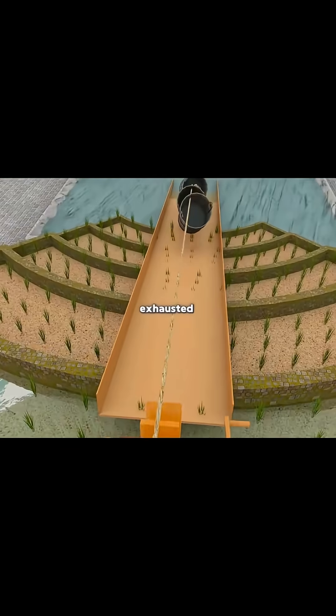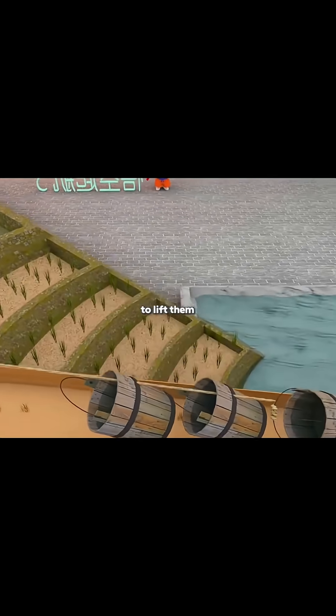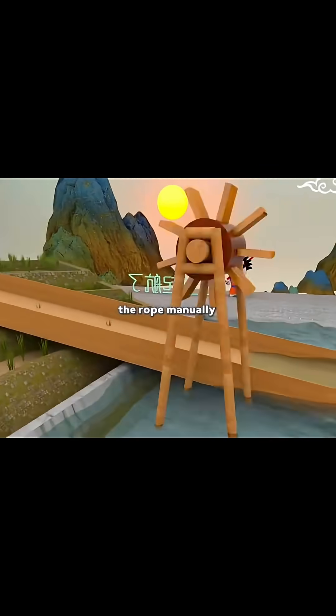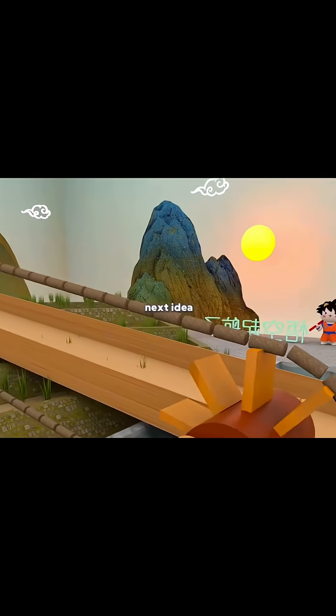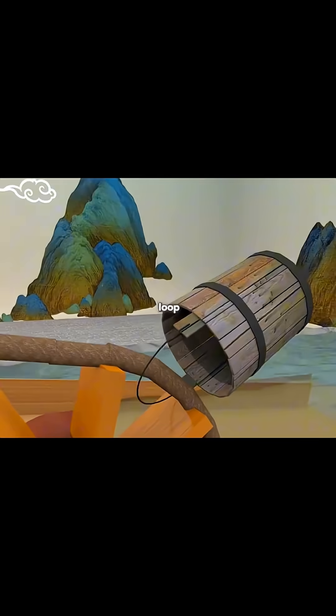Your arms ache, you're exhausted, so you install a pulley like the ones used to draw water from a well, using leverage to lift them more easily. Yet the system is clunky — you still have to unwind the rope manually each time. That's when you get your next idea: attach a second wheel near the water source, loop the rope around both ends. Now it's a continuous loop.